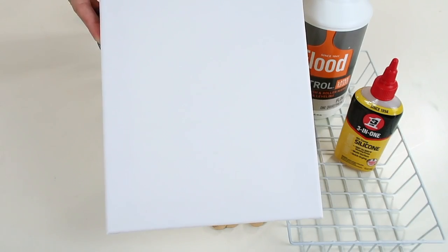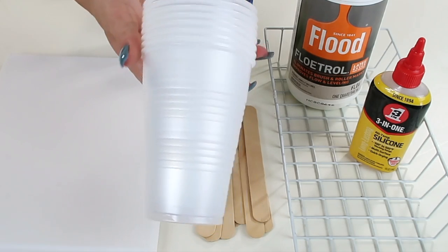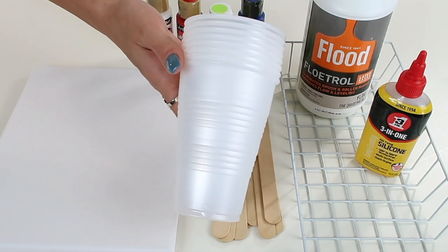You will need a canvas in a size of your choice and some paint colors of your choice. I found that using primary colors works the best because the colors end up mixing together anyway, so you don't really need an excess amount of paints — you'll end up getting lots of pretty colors. I also have a white paint because we will need that as well.